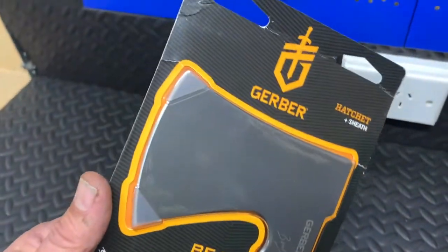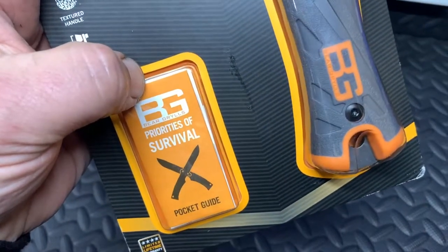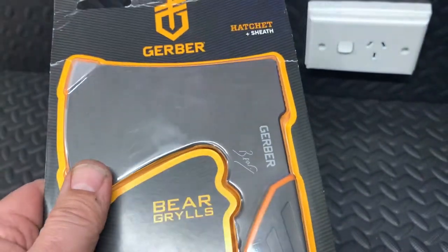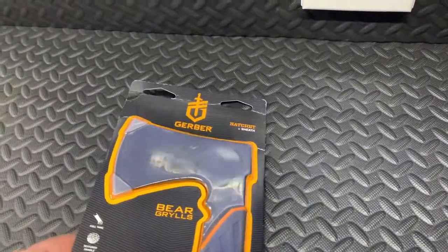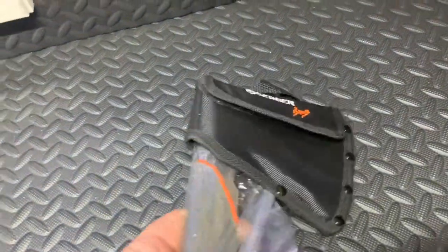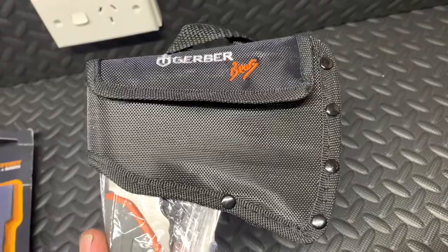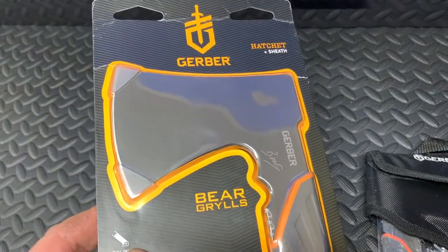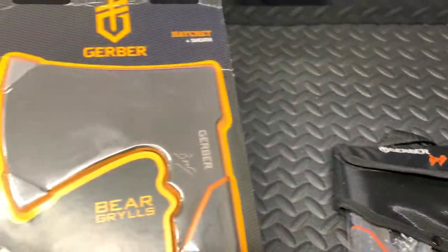The first thing you notice is that the original one comes in this clamshell case. It also comes with the Bear Grylls priorities of survival pocket guide. The color of this seems to be different, but we'll have a closer look at that once we get it out of the packet. It comes with a sheath at the back. So there is what an original one looks like when it arrives, and here's what a fake looks like when it arrives. I'll point out some features so you can identify a fake without having the real one next to it.